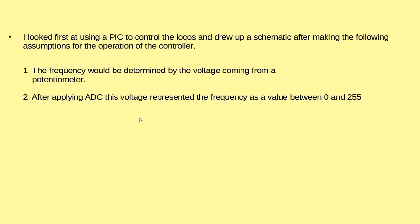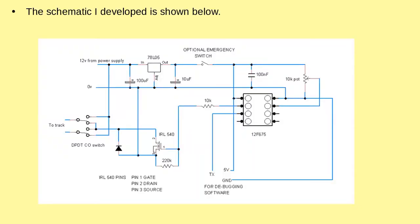First of all I looked at using a PIC F675 to implement the low-speed control and drew up a schematic, basing it on a couple of functions. We'd use a potentiometer to change the frequency and this would fit into the brick. After applying ADC, the output is usually between 0 and 255 to represent the range. This is the schematic.